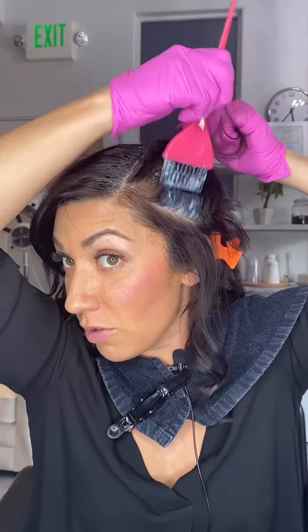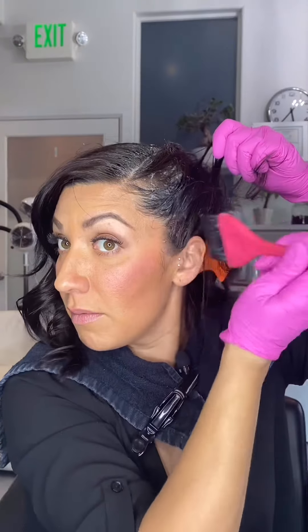In your kit you're gonna get step one, mix A, mix B, gloves for your protection, clips, and a brush. I wanted to make this super colorful so it still feels like fun and we can enjoy the process.